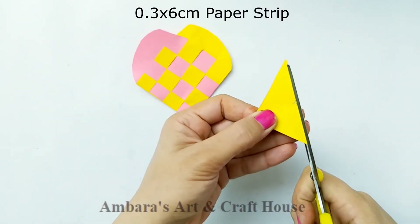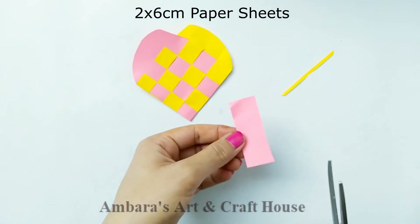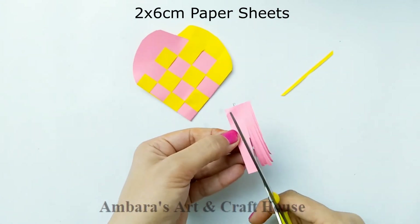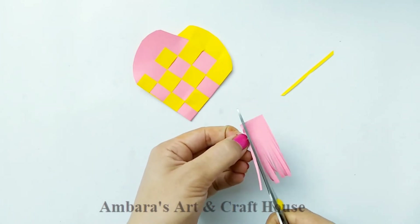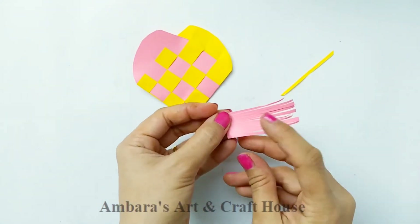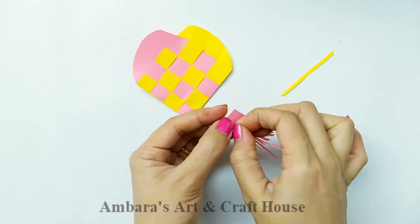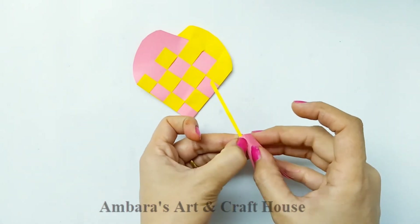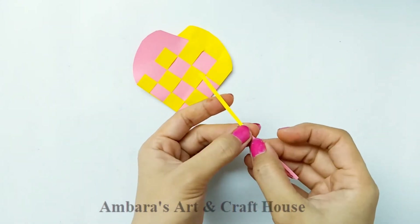Cut out a strip of size 0.3 by 6 centimeters, then take a paper sheet of 2 by 6 centimeters and cut like I'm doing. We're going to make a pom-pom out of this paper sheet. Roll it and put it through the yellow strip, then round it again and secure it with glue.